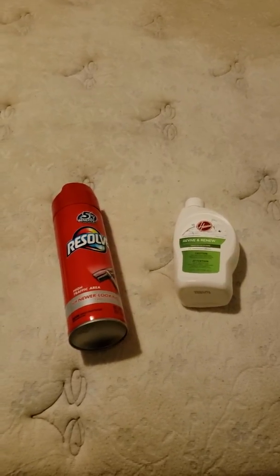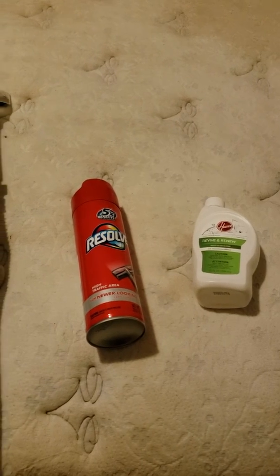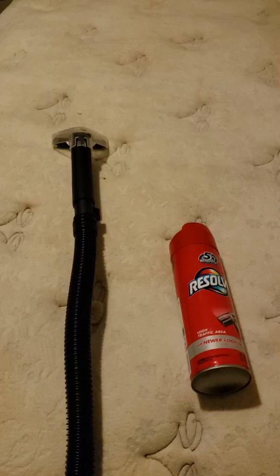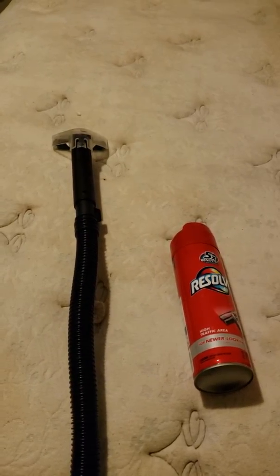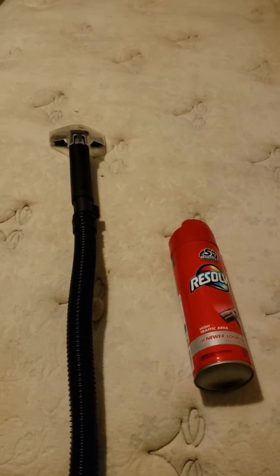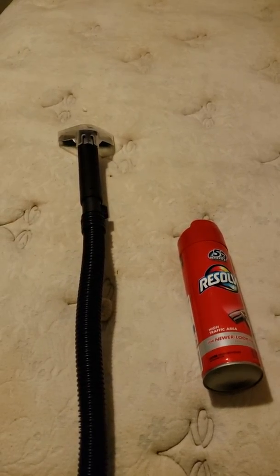And when you're using the extra tool for the Hoover vacuum and soap, you can't just kind of swipe it over the material. You still need, even though you have the Resolve, you still need to scrub it as you're going along.